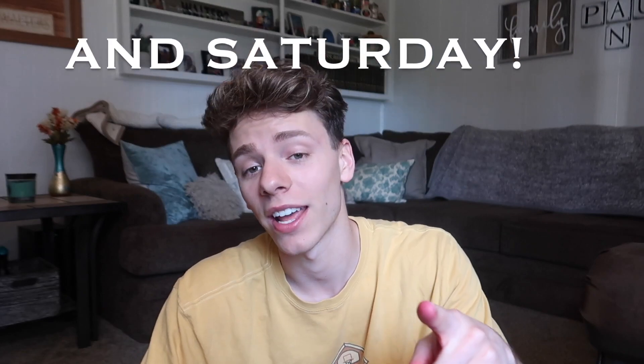If you guys enjoyed this video, leave a like, leave a comment, subscribe if you haven't already — it means a lot. I don't know what I did wrong; if you guys can tell me in the comments I'd appreciate it. Starting when this goes up, I will be posting every Tuesday, every Thursday, and every Saturday.